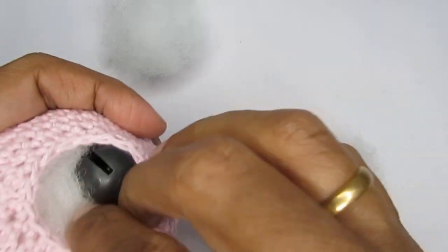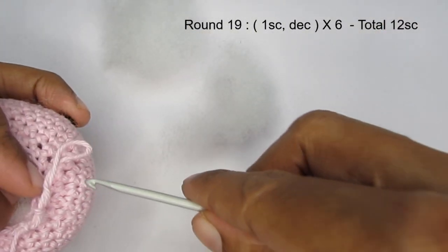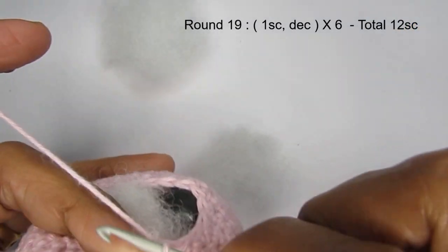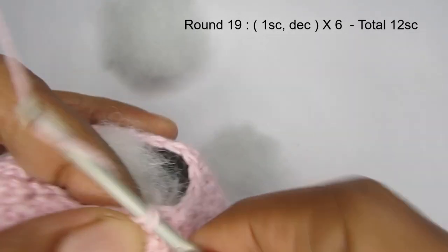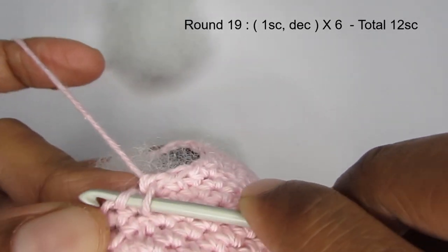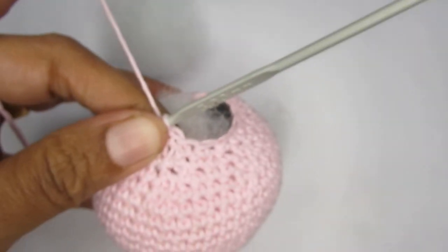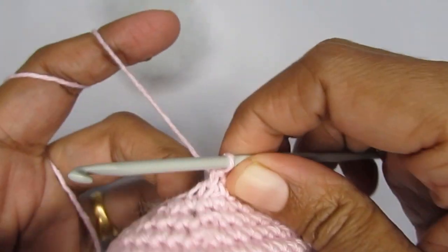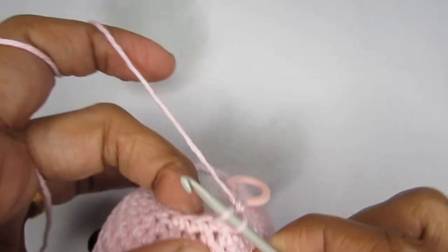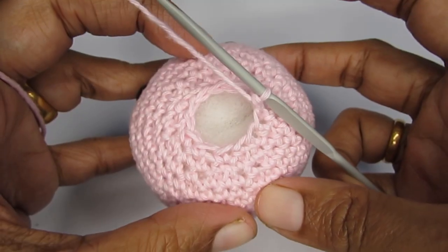For round 19, the pattern is one single crochet and then a decrease. Into the first stitch make just one single crochet, then into the next stitch make an invisible decrease. As you get to the last few stitches it may get a little difficult because it's a very small gap and the stitches become really tight. Repeat this pattern around. After round 19 you should have a total of 12 single crochet.